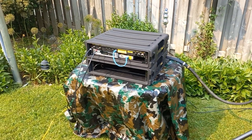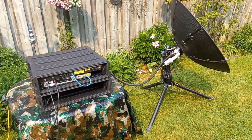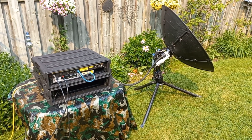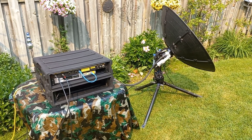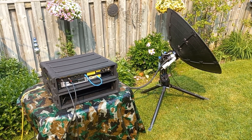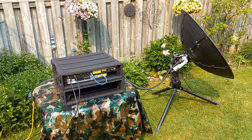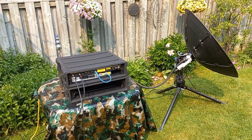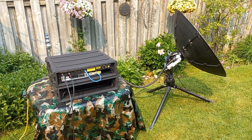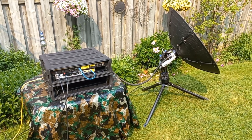This system is actually up for sale. If you are a broadcaster, a media company, an NGO, military, or government and you're interested in a flyaway one-meter mil-spec VSAT system, let us know and I'll pass you over to the company that actually owns this. Thank you very much.